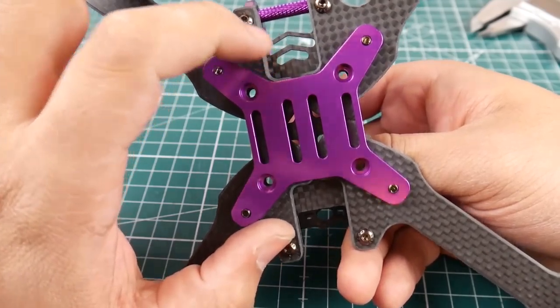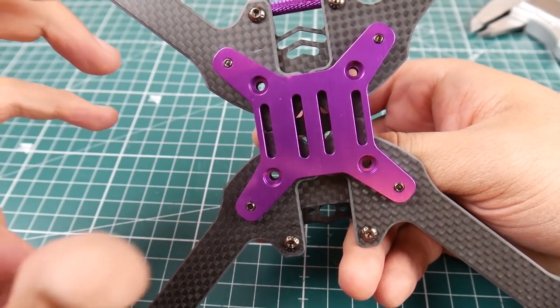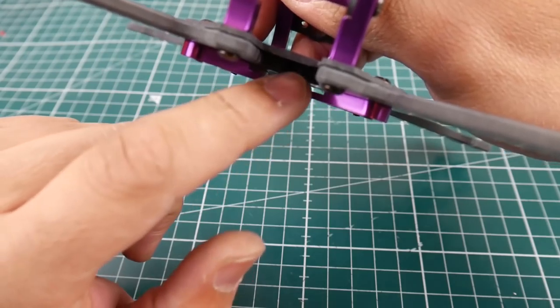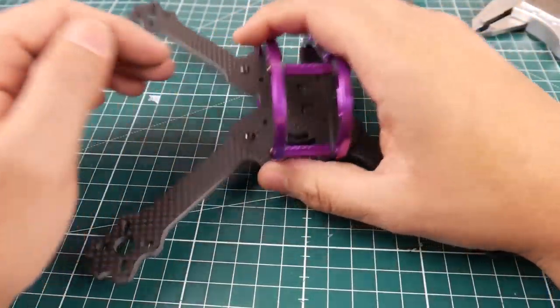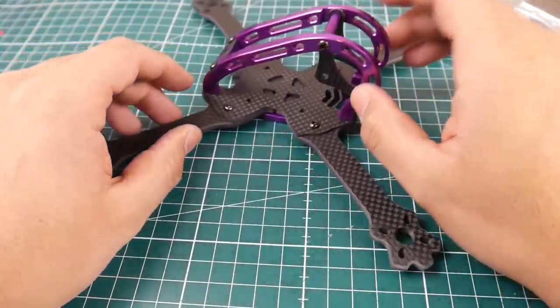This is a bottom-mount battery frame, meaning the battery goes on the bottom. It has slits to let the battery strap through — I just put the mount piece on the wrong way by accident; it's supposed to be on the side so the battery strap goes through. They do include anti-slip pads, which is a nice touch.